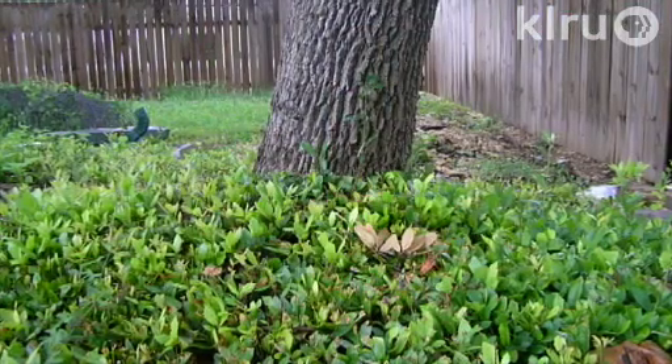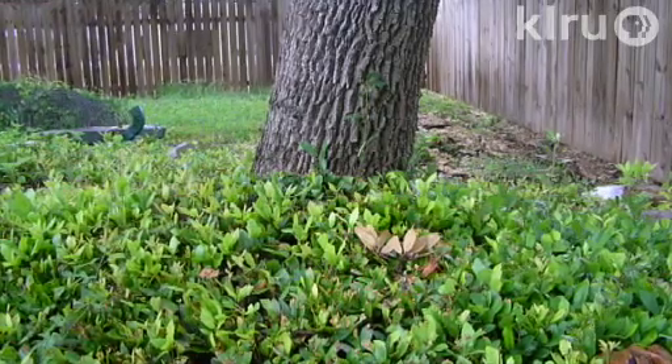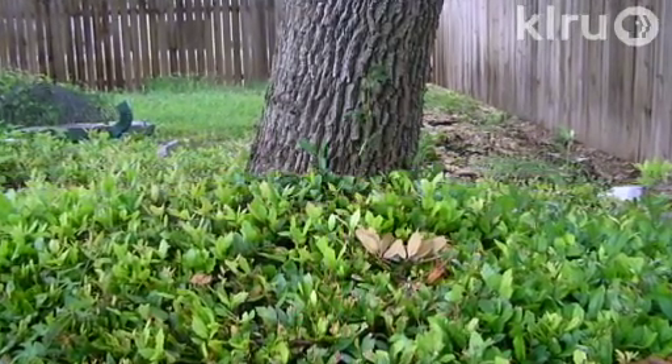The second problem I'm going to talk about today are root sprouts on live oaks. Although live oaks produce acorns like all other oaks, their main method of propagation is through root sprouting. However, these root sprouts can cause problems in our landscapes when thousands of them are generated around the trunk of a mature tree.